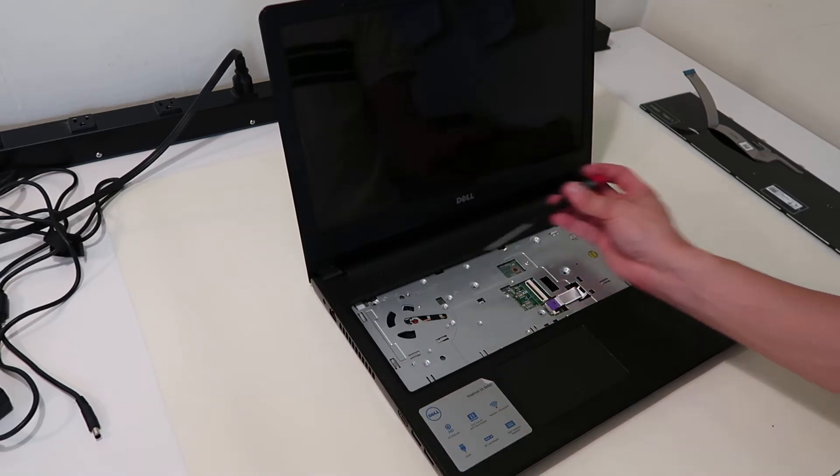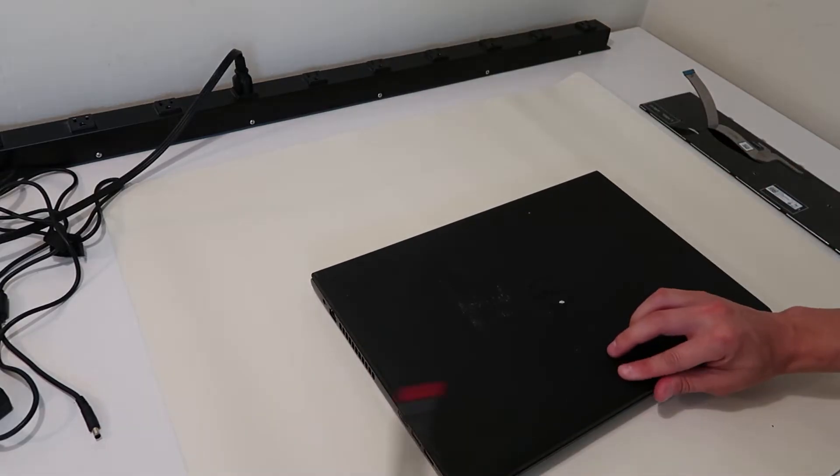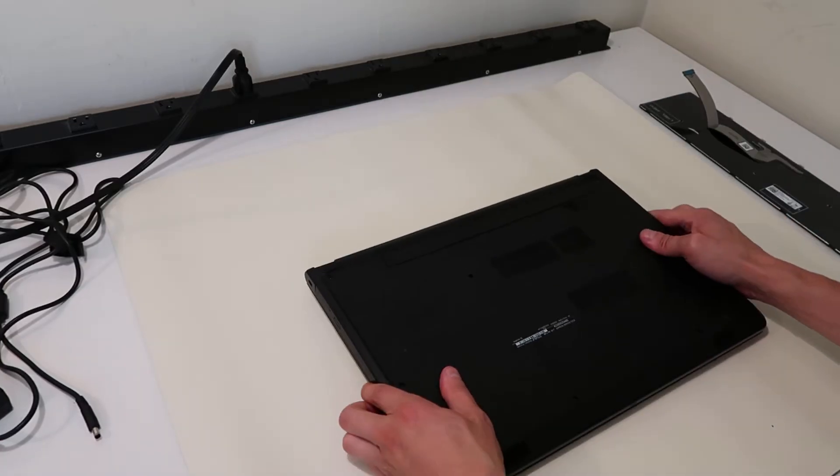I've got my three — again it looked like there were more at one time — but I've got all my screws out. So we'll go ahead and close this up, flip it over, and we'll finish taking out the rest.